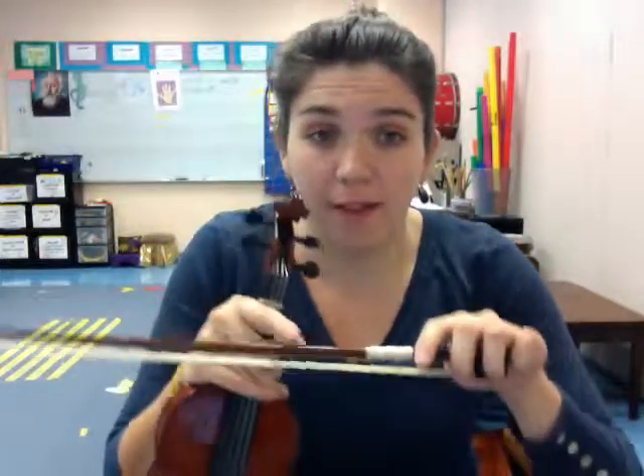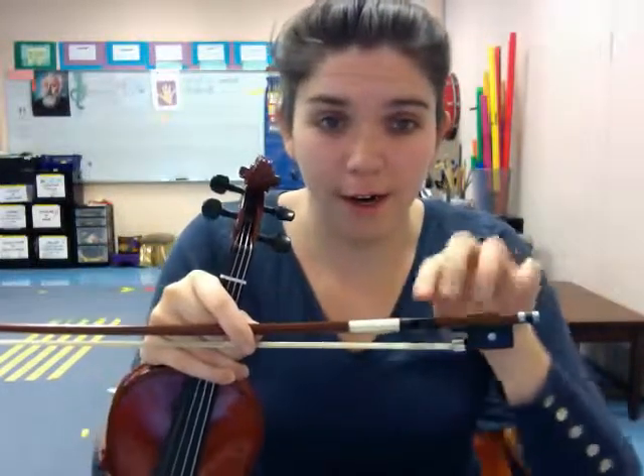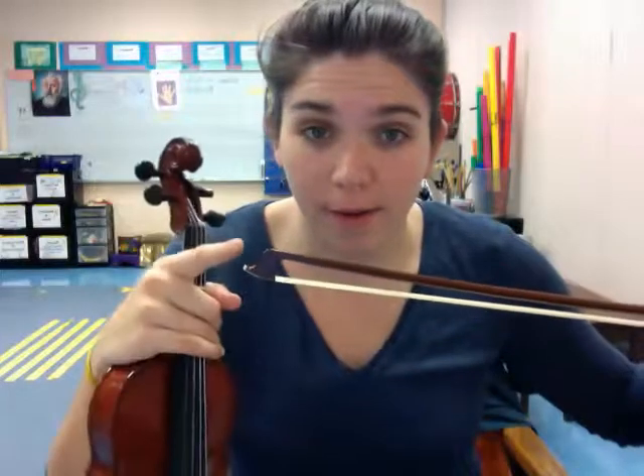One of the steps towards building good bow technique is learning how to control it both at the frog — this area here — and at the tip, this area here.